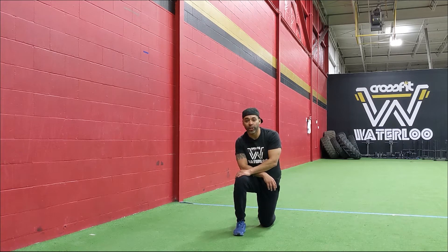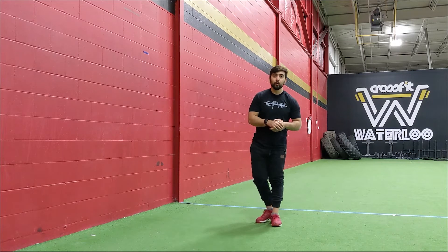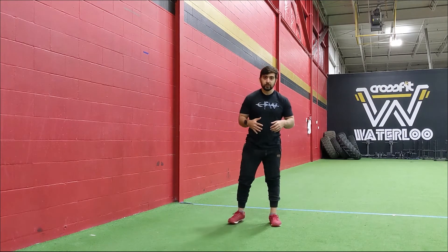Have a good warm-up and enjoy the workout. Alright guys, we're here for the workout movement in that AMRAP 15. You're starting off with those 10 pushups.